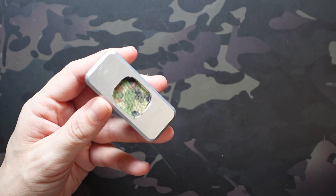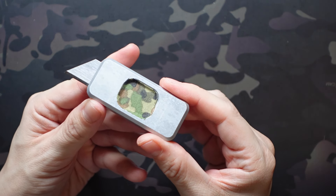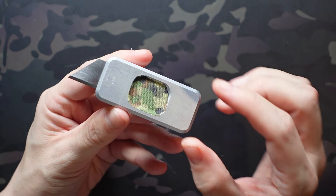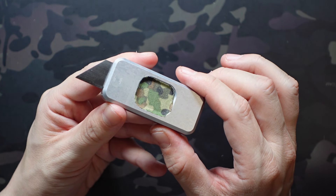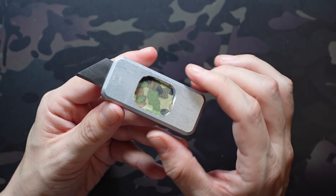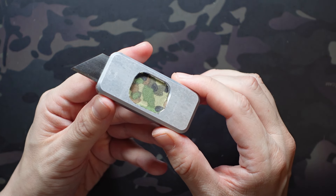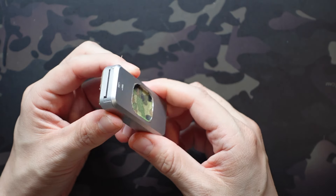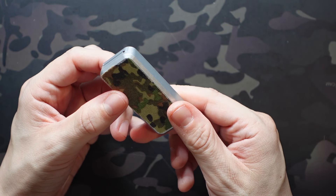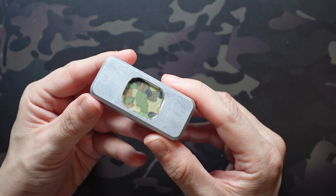Being an out-the-front automatic utility blade, it's a super ingenious design but also deceptively simple. There are only seven parts to this entire knife in total — two are the body, one is the utility blade, which is a standard blade you can get at any big box store, and the other four control the mechanism. It's surprising this hasn't already been done, honestly, but it's really cool.